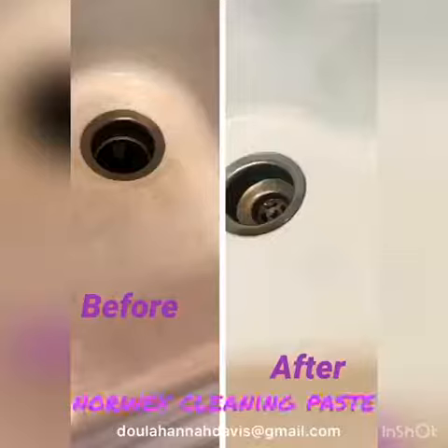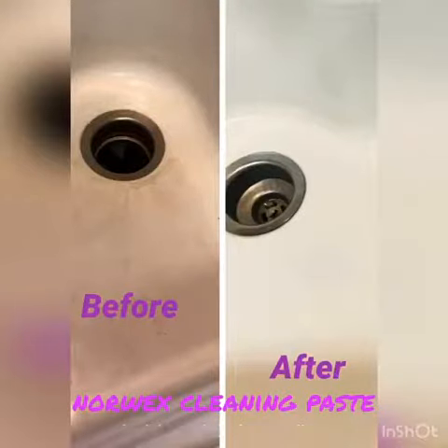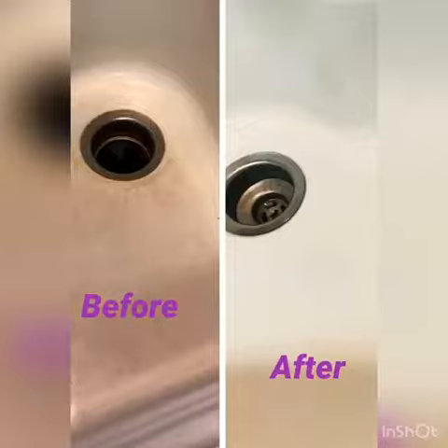So that is the Norwex Cleaning Paste. If you would like to order or book a party, then reach out to me. My email is doulahannahdavis@gmail.com. Thank you.